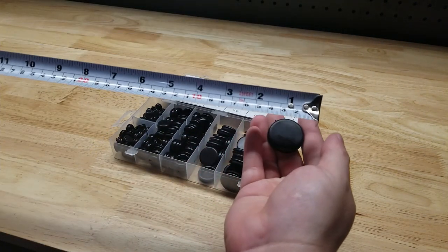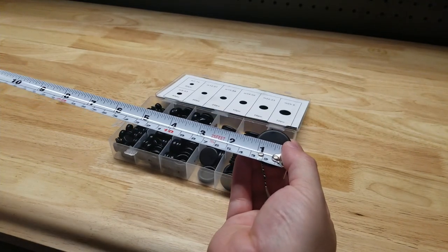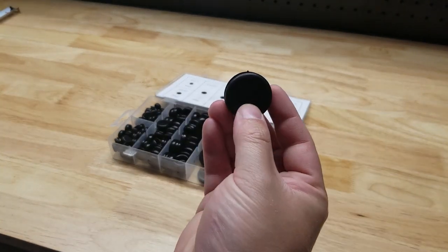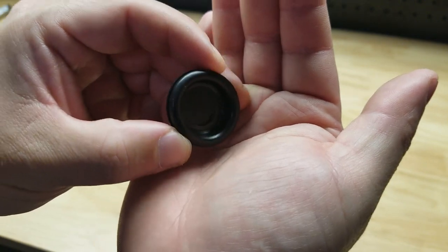I've got a tape measure here and the largest plug in the set is about an inch and three sixteenths or so, so I would imagine that plugs a one inch hole. You can see it's got the little cutout along the side to fit into the hole there.